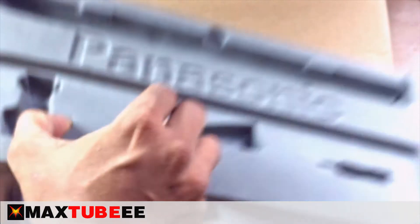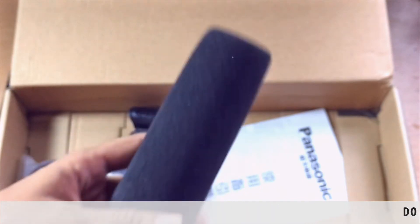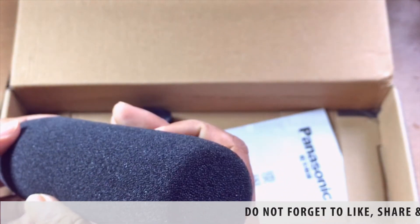This one is known as a filter. It filters your voice through the microphone.